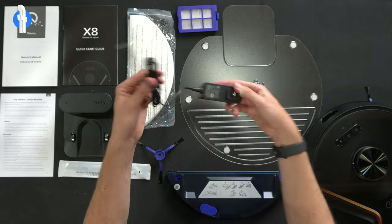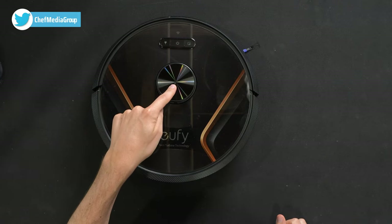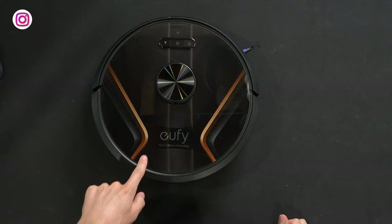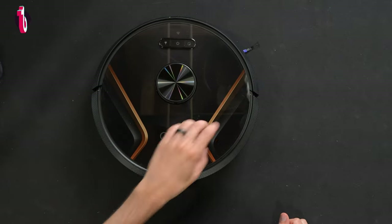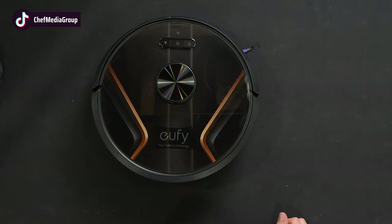Here's the included power supply, and lastly we have the vacuum. Let's look at this in more detail. Looking at the top of the vacuum you'll see our LiDAR navigation module, Eufy's logo and branding with their twin turbine technology. Pretty cool pattern and design up at the top. It feels like a little tempered glass top. Three control buttons and a wi-fi indicator light.